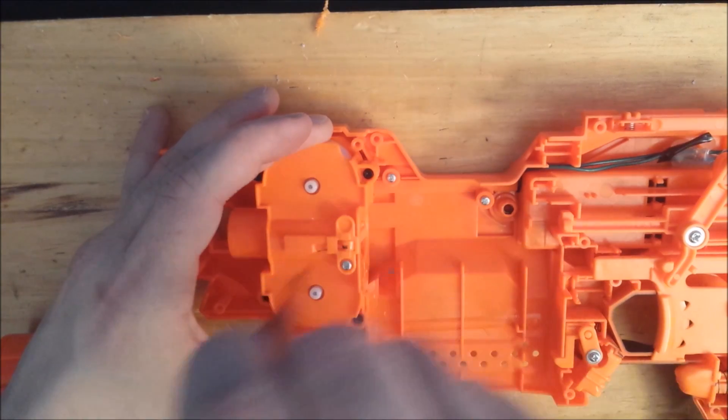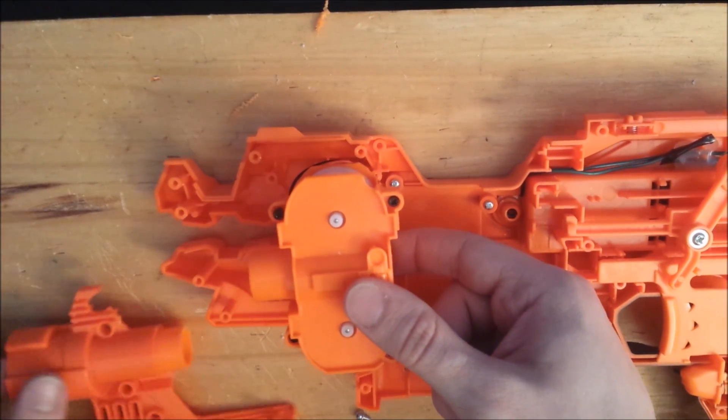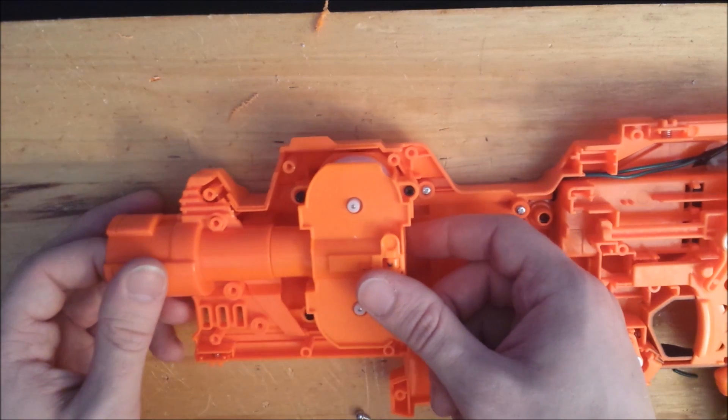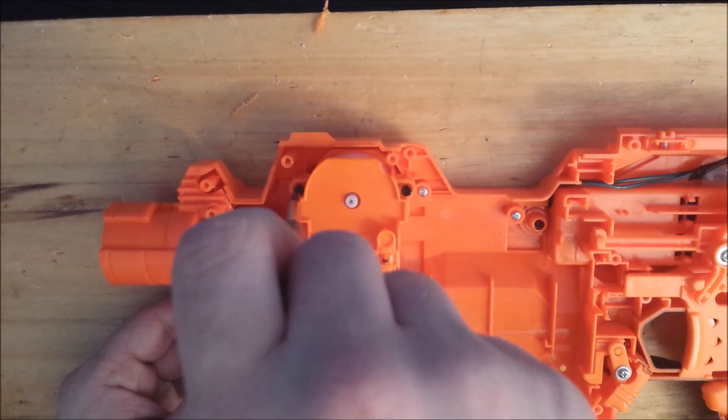Now undo the screws to the motor and put on the front barrel assembly again — it should slide right in. Simply slide the assembly over the screw ports, then permanently screw the motor assembly in place.